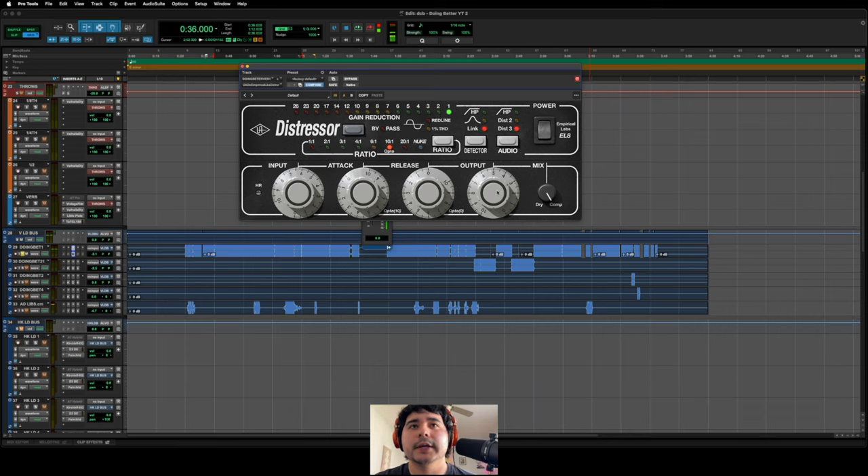If I'm not mistaken, I'm pretty sure Greg Wells or Eric Valentine — somebody at that caliber — was using a pair of distressors on their mix bus, or maybe it was 1176s, I can't remember. But I haven't tried it on the mix bus yet. Maybe if I get two units — which I do plan on getting at least two in the future — that's something I'll try. I'm sure it would sound really cool.